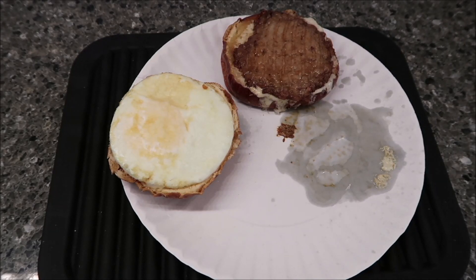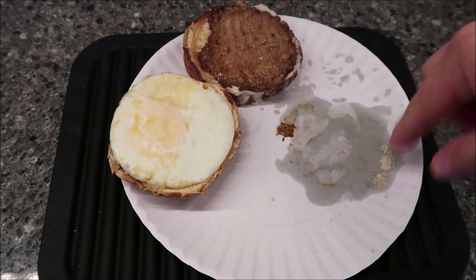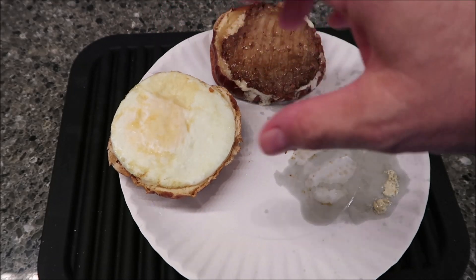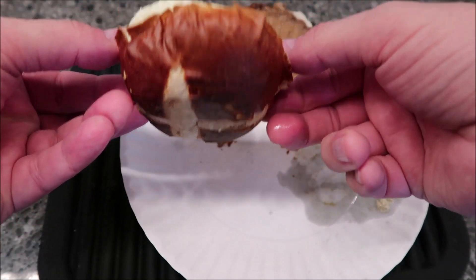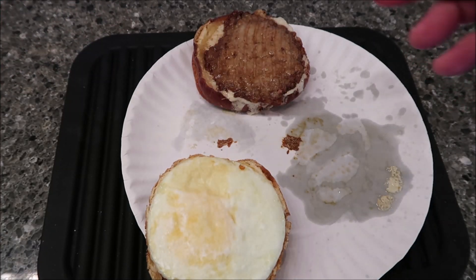I ended up doing the full two and a half minutes. Once it was done, I moved the bottom over to the side a little bit because it was really wet underneath, and I didn't want all that moisture soaking into the pretzel bun. But it looks really good. I'm going to let it cool off — it's supposed to sit for a minute anyway. I can really smell the parmesan; it's a really strong smell.